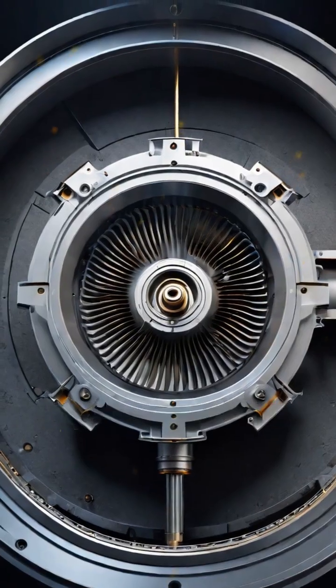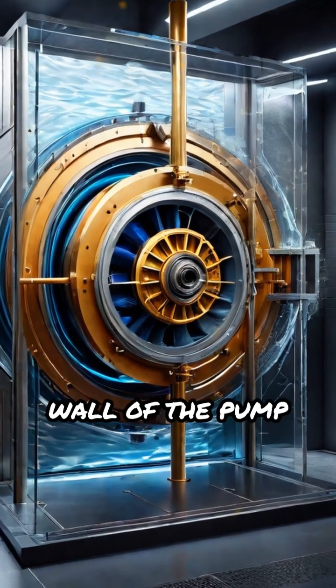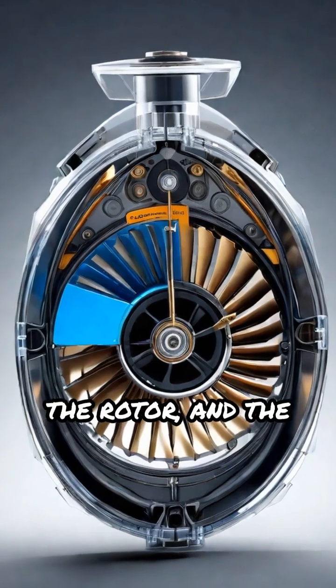Due to centrifugal force, these vanes are pushed outward, pressing firmly against the inner wall of the pump chamber. This action creates sealed compartments of varying size between the vanes, the rotor, and the housing.